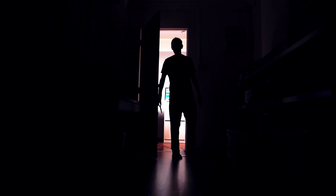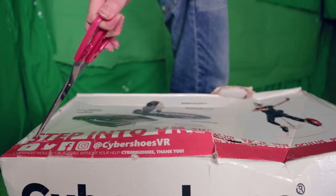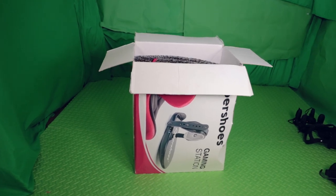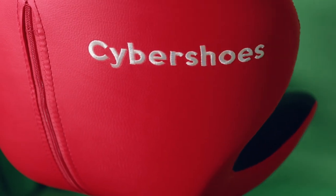To say I was excited is an understatement. In fact, what followed next felt like a lucid dream. I began to grab its contents out one by one and start the assembly. And before I could count to 10, Cybershoes was alive.